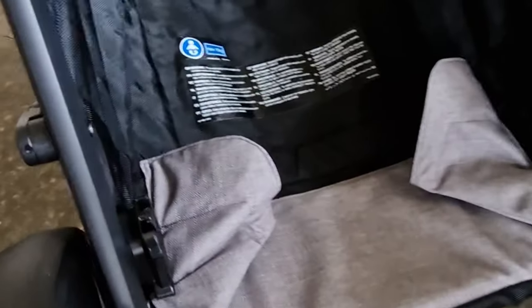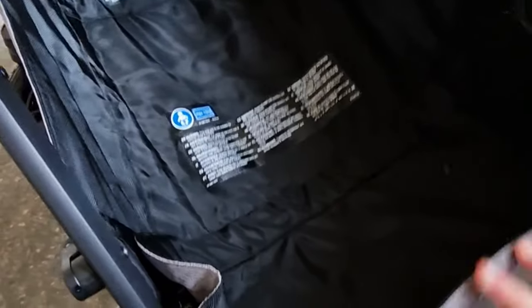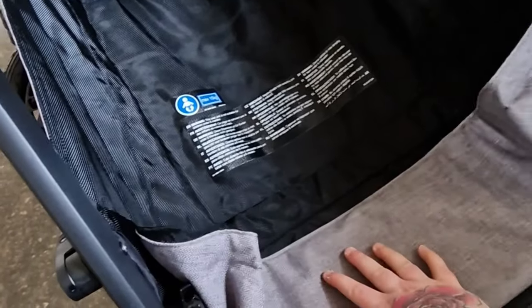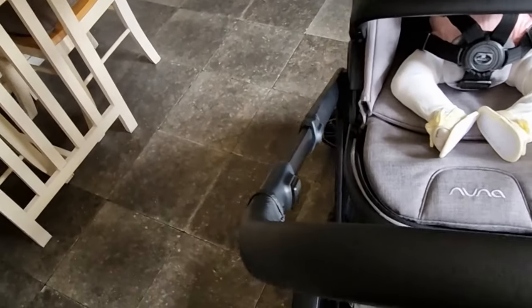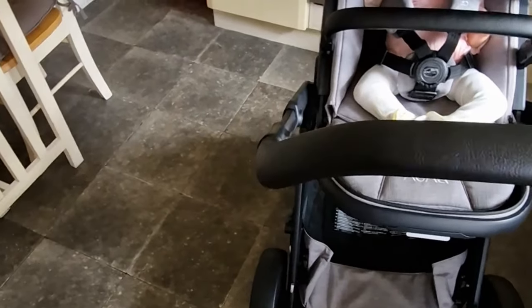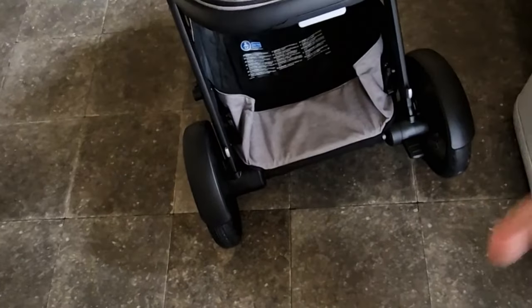It has a really big shopping basket and you can pull it out — it has little magnets on the side. It actually comes with another basket you can put inside for even more storage.